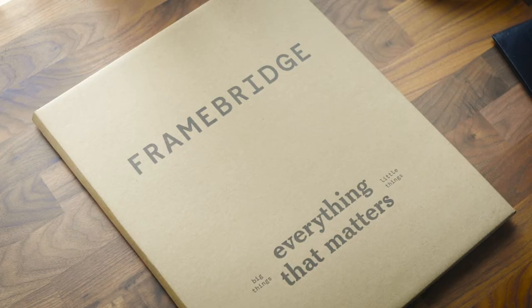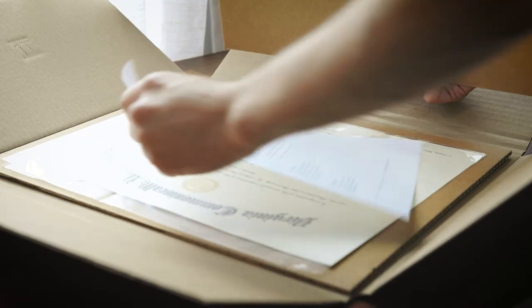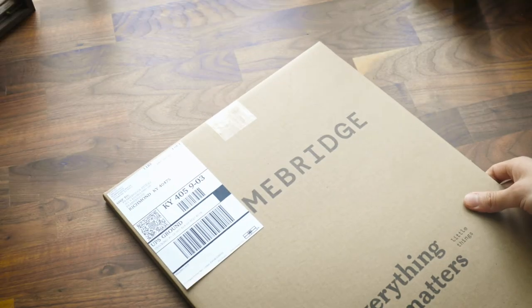Once I placed my order, they sent me this flat mailer for free. They included this plastic sleeve for my art, tape, and my shipping label. They've also included this sheet of paper to add any additional notes for the designer. Looks like I'm ready to send this off to get framed.